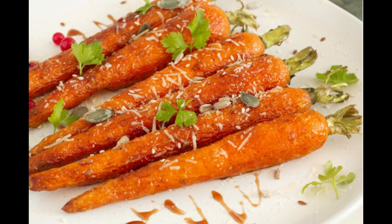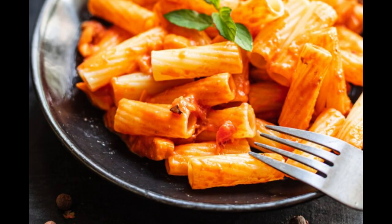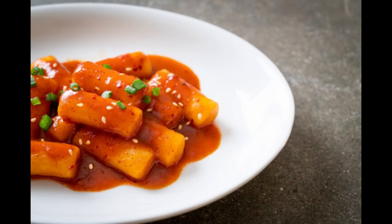It's benefit time! Honey glazed carrots offer several benefits both in terms of taste and nutrition. Rich in nutrients: carrots are a great source of vitamins and minerals, particularly vitamin A in the form of beta-carotene, vitamin K, potassium, and fiber — essential for maintaining overall health, supporting immune function, and promoting good digestion. Antioxidant properties: carrots contain antioxidants including beta-carotene, which help protect the body from oxidative stress and reduce the risk of chronic diseases such as heart disease and certain types of cancer.